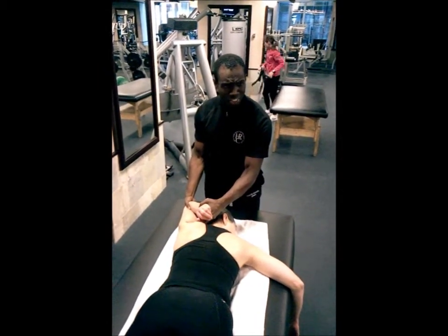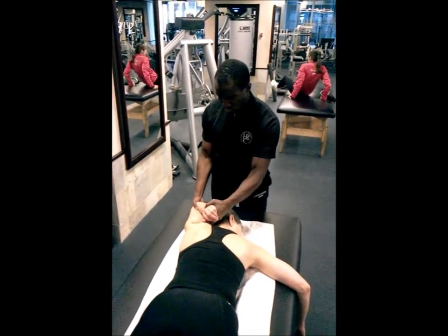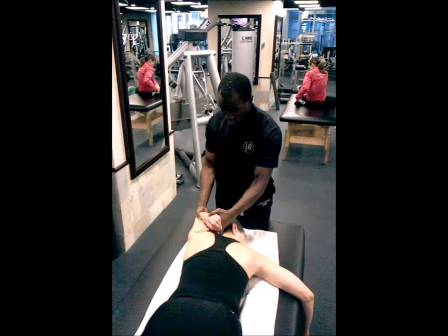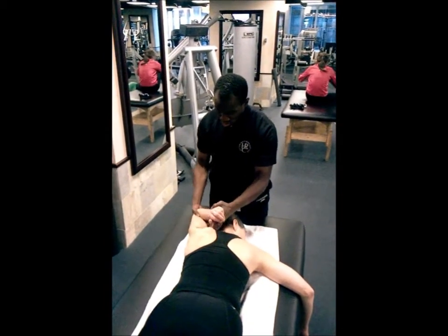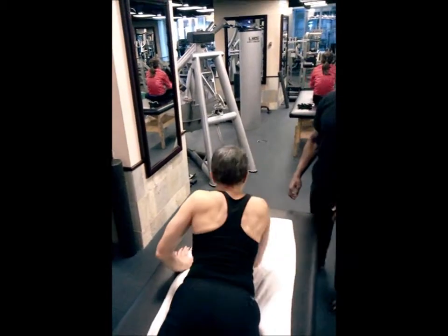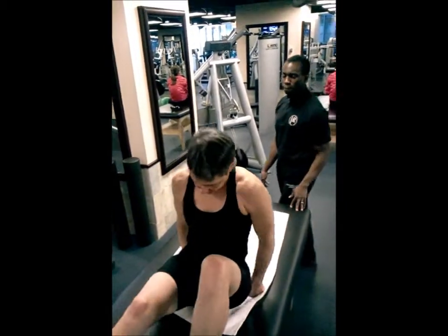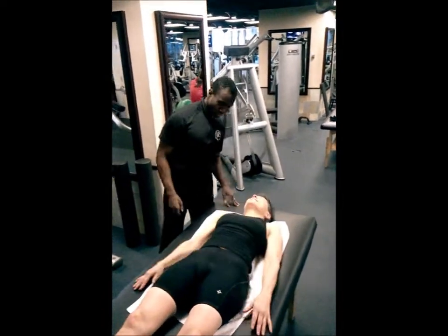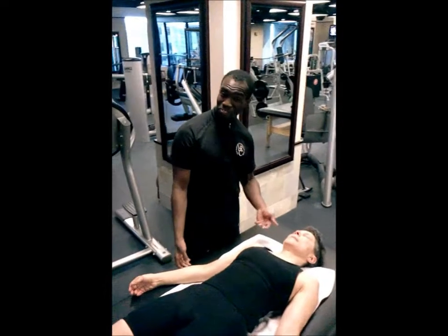And it just tells me that I need to stretch her neck out when we turn it over. I think she's looking pretty relaxed.